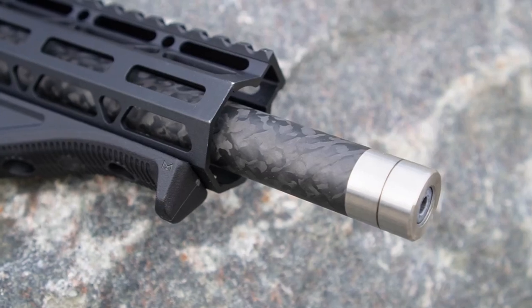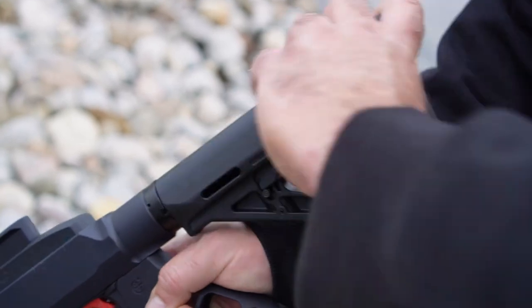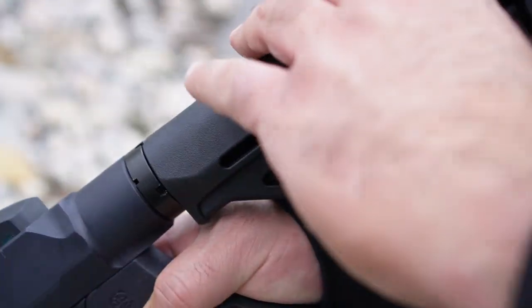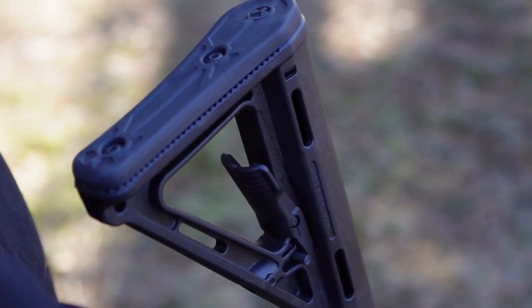Any standard AR-compatible free float handguard can be used on the chassis and allows for a buffer tube and any type of buttstock, which now gives you many more options for customization. As you can see here, there is a Magpul MOE stock installed to it.